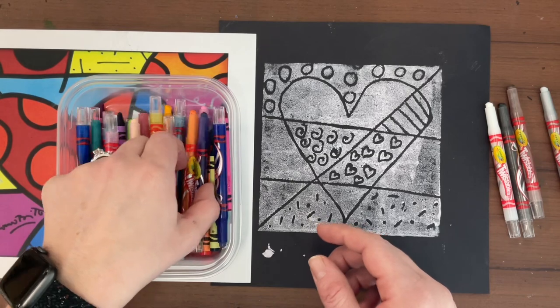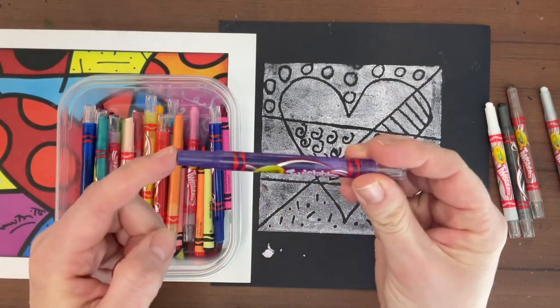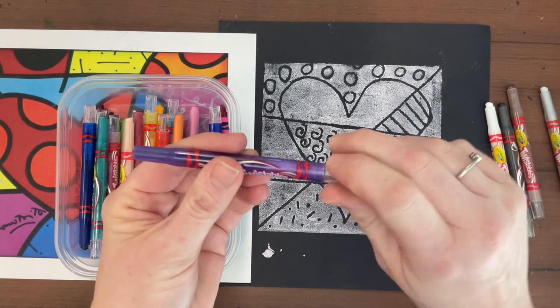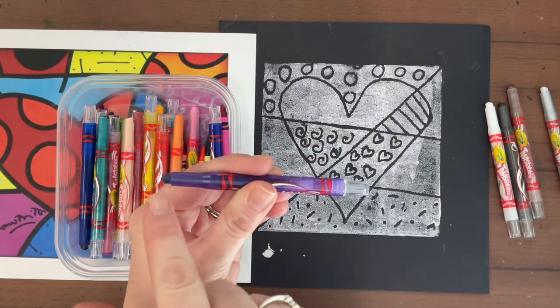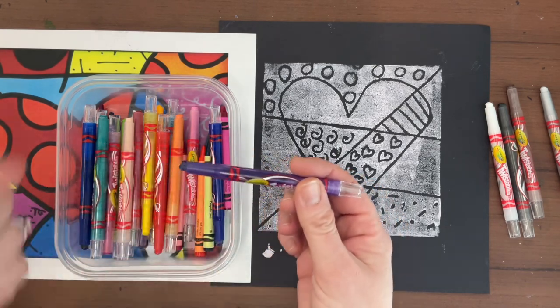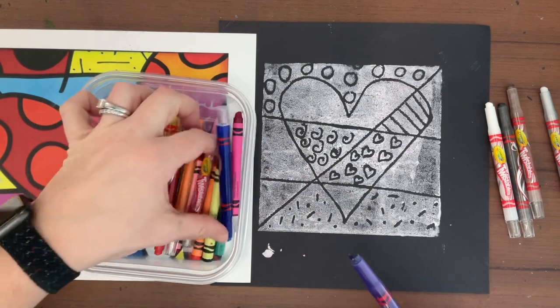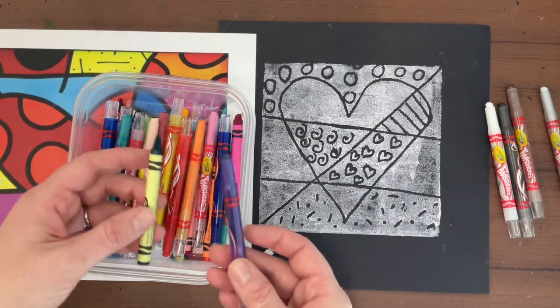The rest of these should be good and most of them are twistables. When you're using a twistable, if there's nothing left, you just do one twist like this to get a little bit more up. We don't want to twist it a lot because if there's too much at this end, it's going to break when we use it. So only do one twist if you need more crayon. We also have a few regular crayons in some colors that the twistables don't come in, so you could use either.